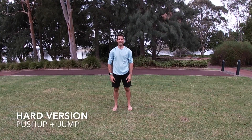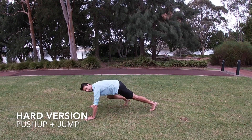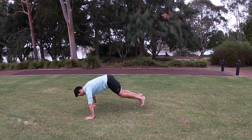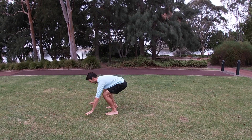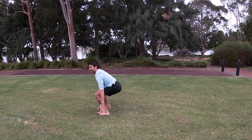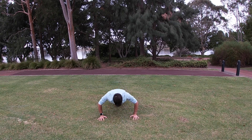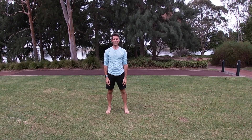For the hard version, we're going to add a push-up. Start in the push-up position: push-up all the way up, knees under, rock onto your heels, jump, clap. Then down — push-up, knees up, onto your heels, jump up. And that's the hard version.